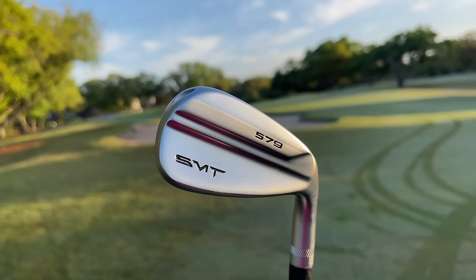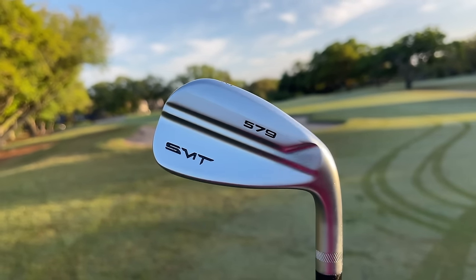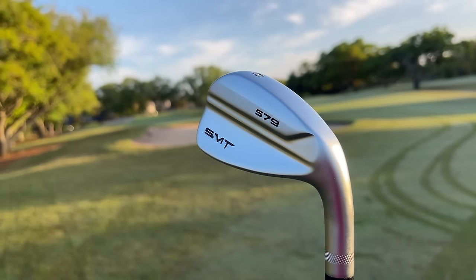I also put a Golf Pride grip on there — Lampkin cross lines, a standard grip on the Kirkland Signature, and you can do that as well. I was able to build these clubs for just under $400, but if you want them ready to go, $419 on the website gets you a set of these SMT 579s. So it's actually cheaper than the Kirkland Signature.